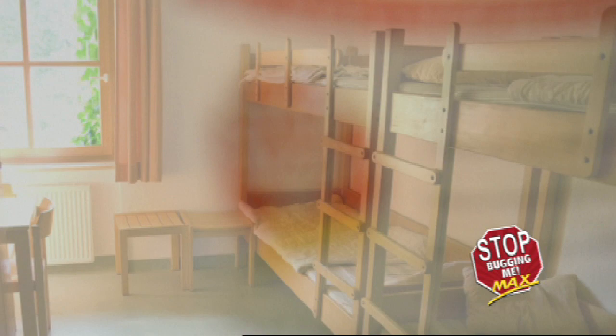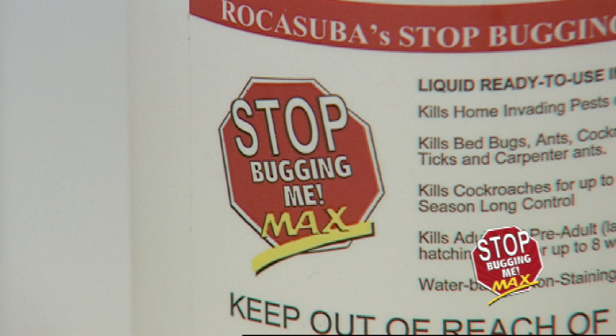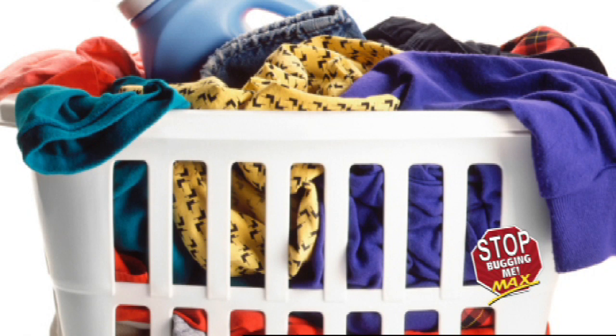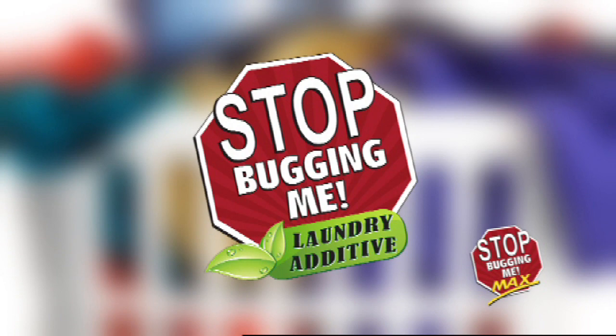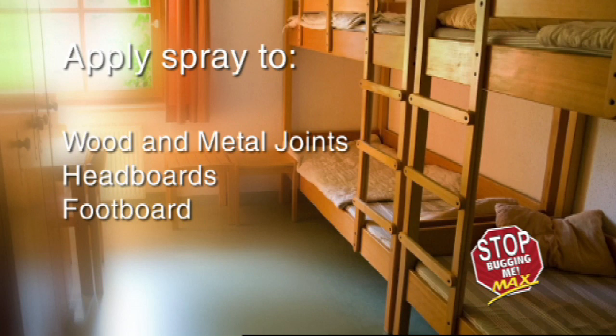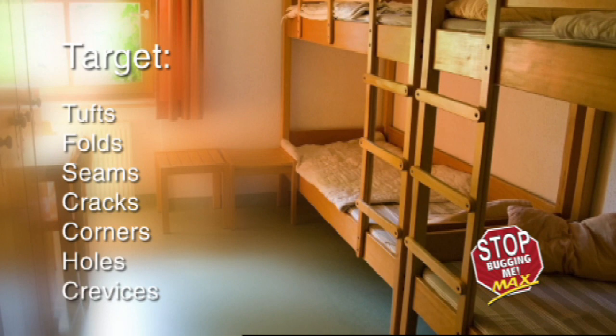Start with the beds. Position linens in a space that allows you to fully and thoroughly spray the entire surface with Stop Bugging Me Max. There is no need to saturate the surface. Once dry, service all linens and laundry-safe items. If available, it is advised to service these items with Stop Bugging Me laundry additive. Apply spray to the mattress, box spring, and bed frame. Spray all wood-metal joints, including those on headboards and footboards. Make certain to cover completely without saturation.